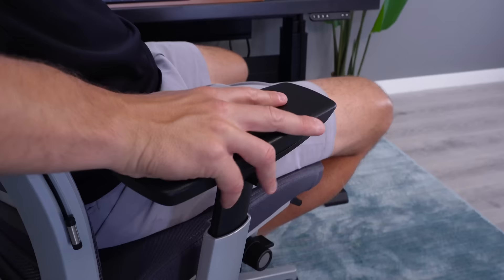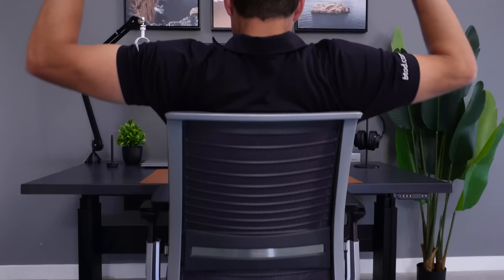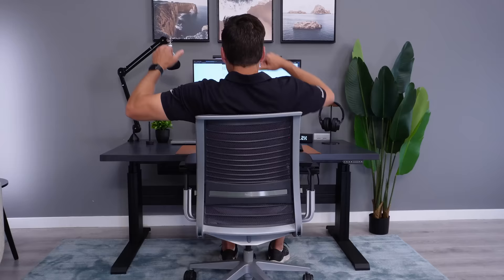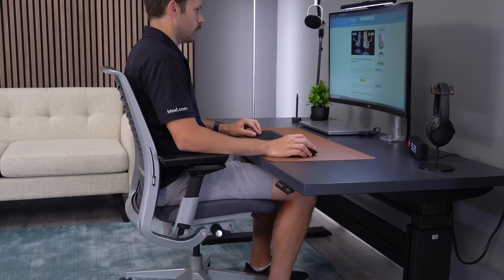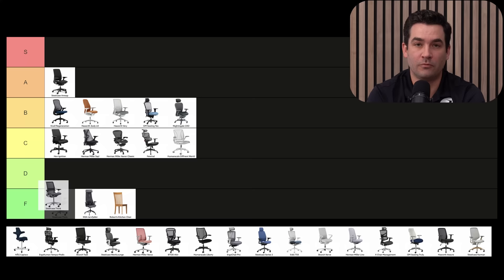The Steelcase Think chair has that four-way arm set from Steelcase that I absolutely love in the Leap and the Amia. I also think it has a nice flexible seat and backrest, but unfortunately the back is just a little too short for me. I'm going B-tier overall. This is excellent arms taken from their premium chairs. The seat is a little on the firm side, but I really like the backrest — it has a little bit of flexibility. This is a B. The Think chair is very nice overall. Good seat, good arms. Sometimes I do feel that frame in the backrest, and I don't like the hip-thrusty recline that it has, so I'm going to bring this down a little bit to a B-tier. B overall.